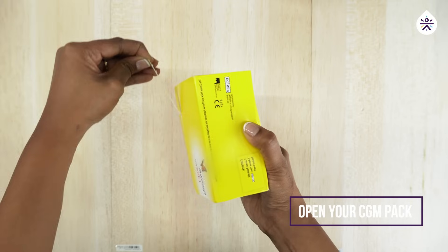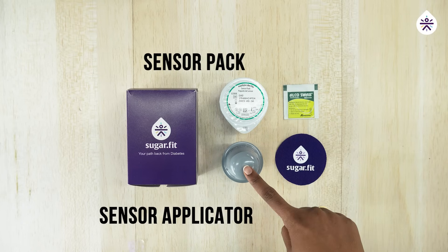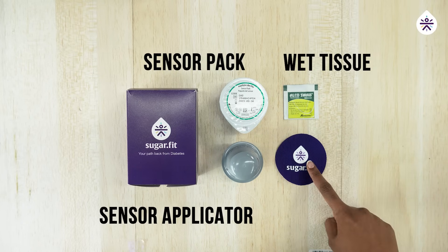Open your CGM pack. Your pack contains four items: sensor pack, sensor applicator, wet tissue, and a patch.